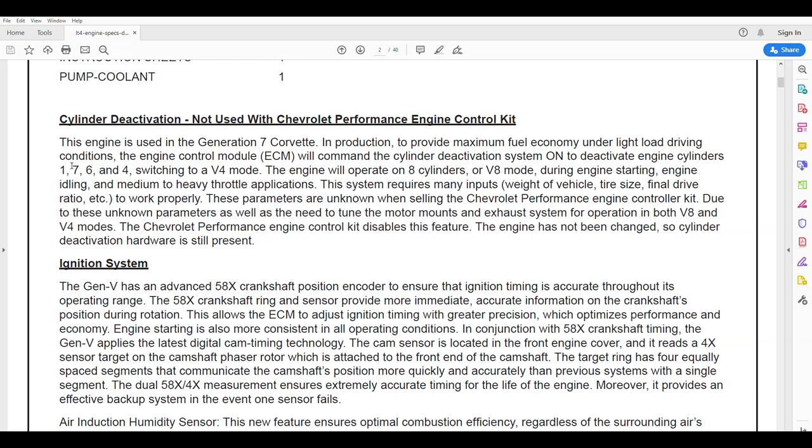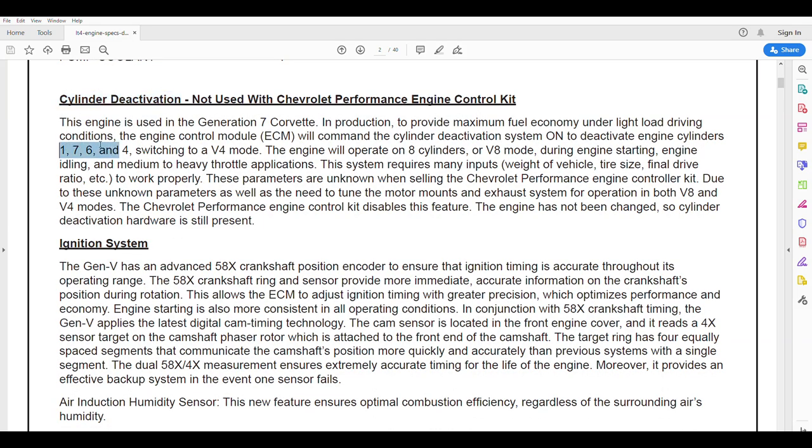Cylinder deactivation — that's active fuel management. On this engine, cylinders 1, 7, 6, and 4 can switch into a V4 mode. On the newer L87, all the cylinders can switch into a deactivation mode. GM performance turns off active fuel management in their performance controller because there are many inputs and unknown parameters. We're running factory harnesses and factory computers, so we can support active fuel management in our OE operating systems — and this is a big advantage in the way we do our swaps.